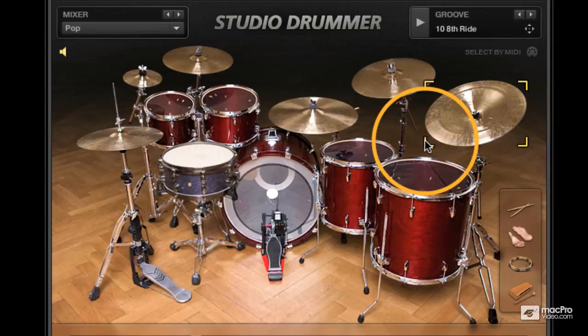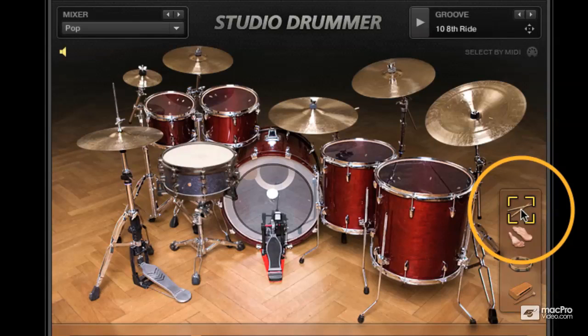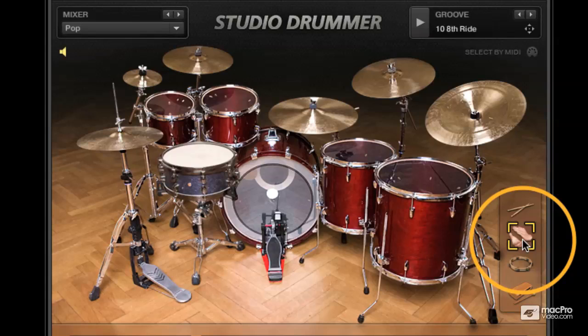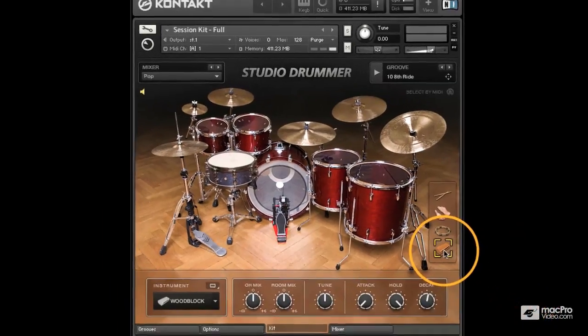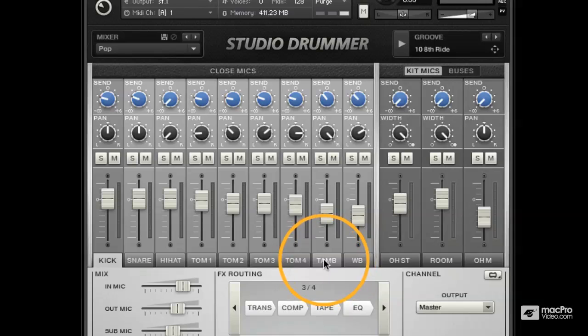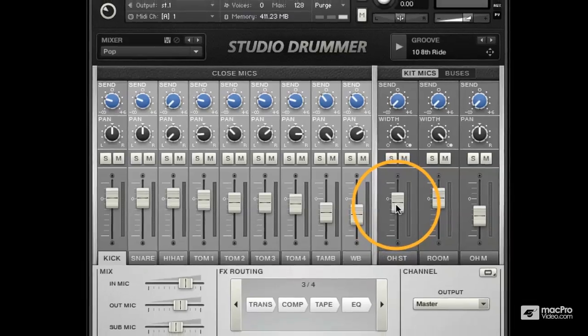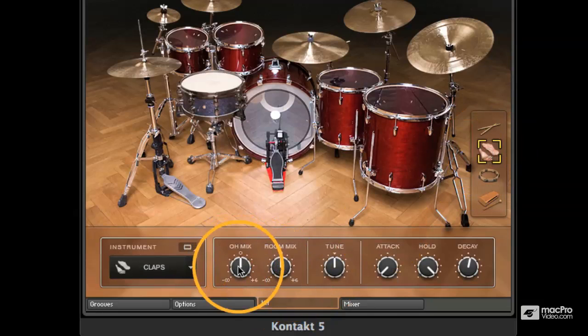In addition to the drum kit sounds we also have some sticks, which you heard at the beginning of the demo, which can add a little bit of realism. We've got some claps — a single clap and some multiple claps — a tambourine and a wood block. The wood block comes up in the mixer on the wood block channel, as well as the tambourine channel. The sticks and the claps come through the overheads, so if you're wondering where the channels for them are, that's where they come up. You can balance the sound by selecting the claps and just choosing the mix dials here for the overheads and the room.